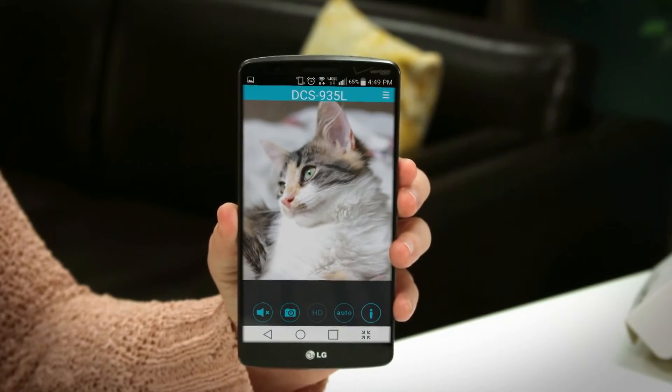Next you're going to select your camera from the main menu and start viewing. Now that you've got your DCS935L set up, you can view it anytime, anywhere with the MyDLink Home app and even add some of our connected home devices to create a truly automated home.